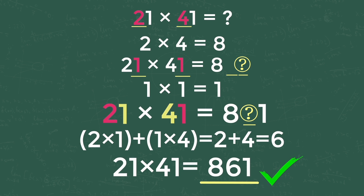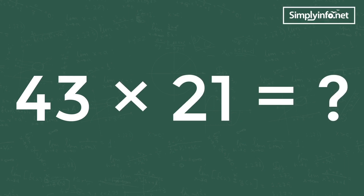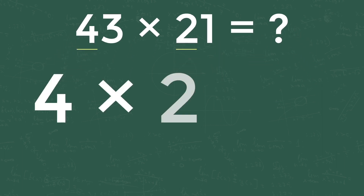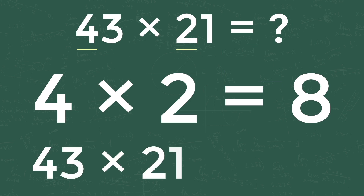Let's see another example using the same trick: 43 into 21 is equal to how much? For getting the first digit of the answer, take 4 from 43 and 2 from 21 and multiply both — 4 into 2 equals 8. So our equation becomes 43 into 21 is equal to 8-dash-dash.